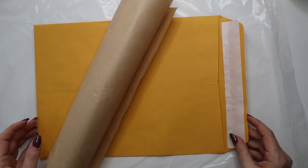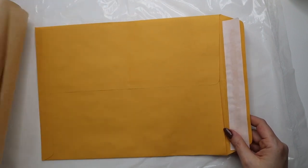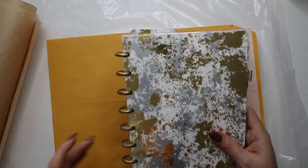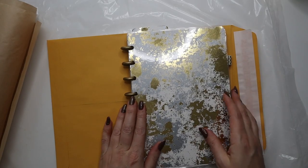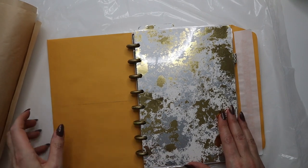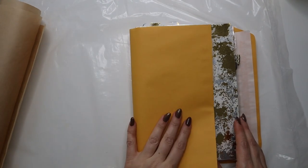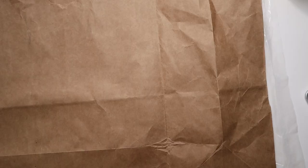I'm going to make a recipe book, starting with the cover. I was going to use this envelope — it's going to be a disc-bound journal. Since it's a recipe book and will be in the kitchen, I want it covered. But this envelope isn't going to work — it's too small. The book is six inches long, so let's go back to the drawing board.